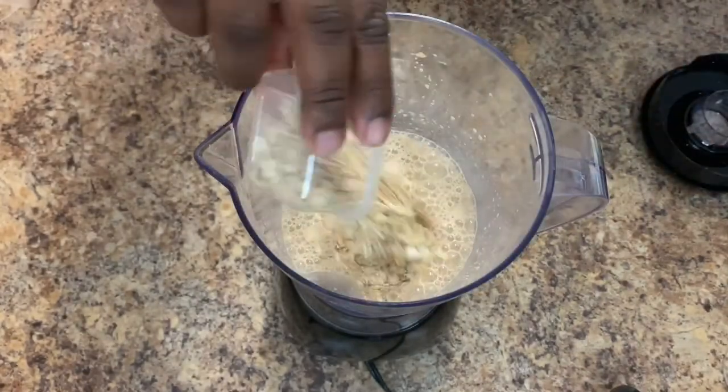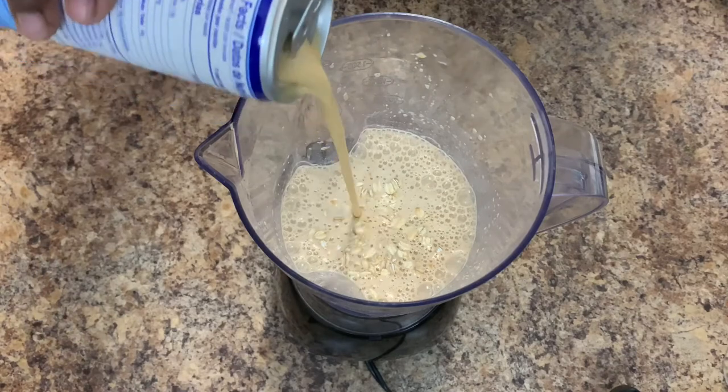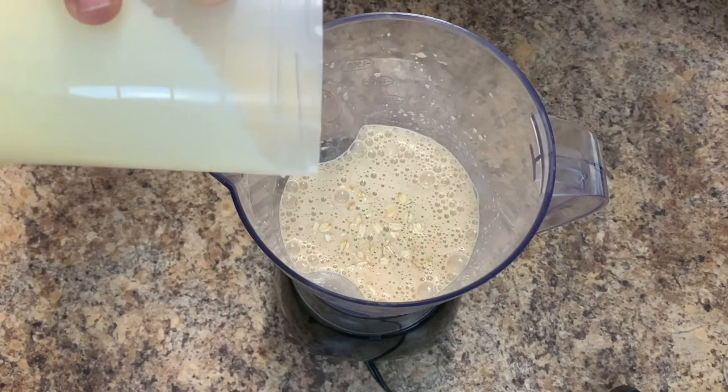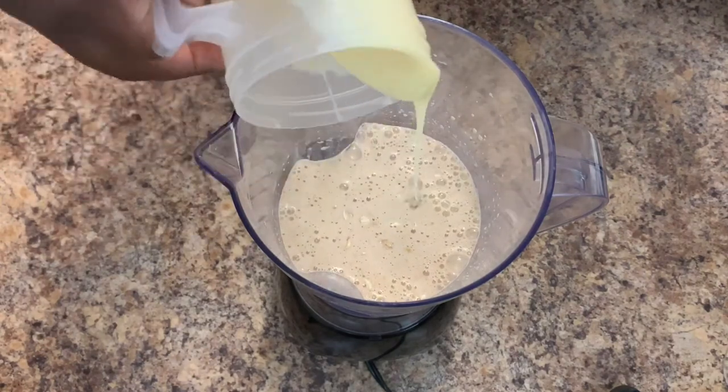Now to add a little more thickness, we're going to add more oats, supligen, and sweetener. For this recipe, if you like it to be more thick, you can add more oats or peanuts, or both.